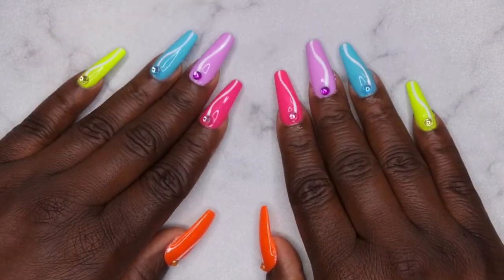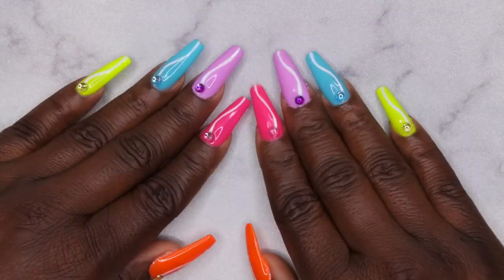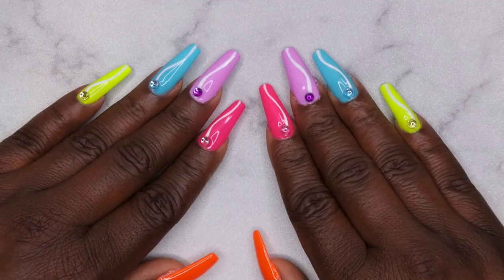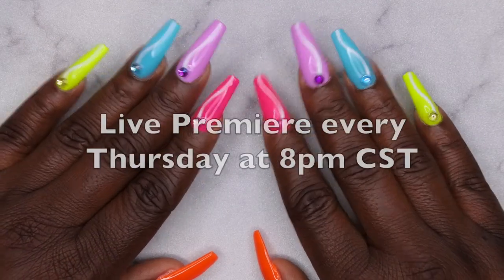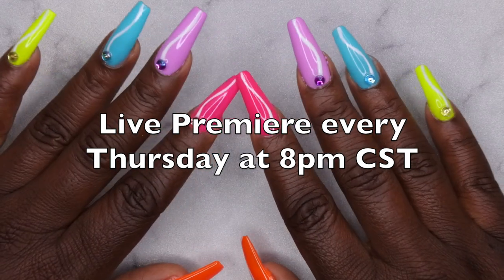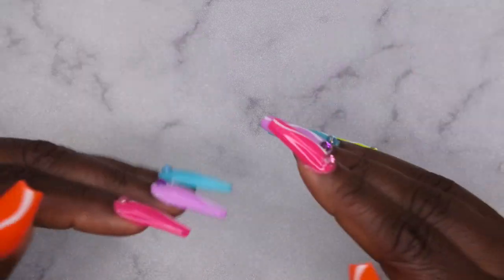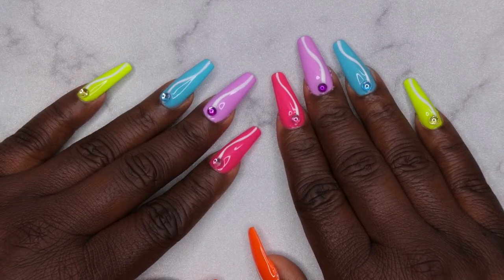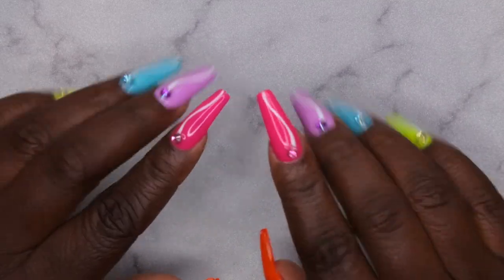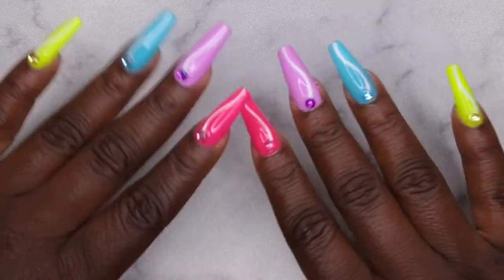It feels really strange actually having a full set done — I'm going to enjoy having my nails match for once! Special thanks to Born Pretty for sending these products over for review. I had a ton of fun working with them and I'm excited to create more sets. I upload every Tuesday, Thursday, and Saturday — Thursdays are my Nail Therapy Thursday premieres where I tune in live with you all. If you like what you saw here, stick around and join the happy family. Leave some love in the comments and I'll see you in my next video!